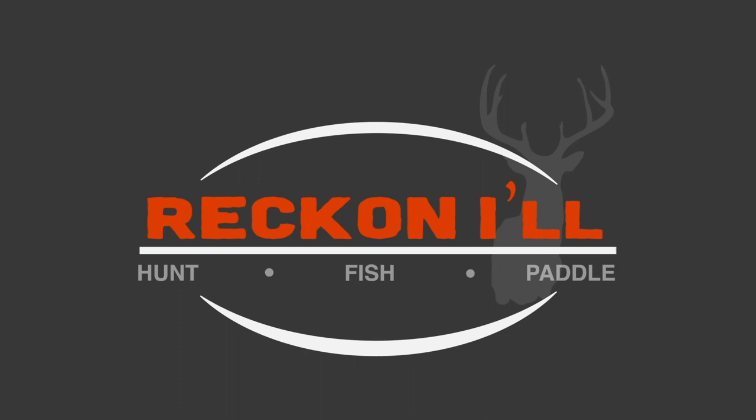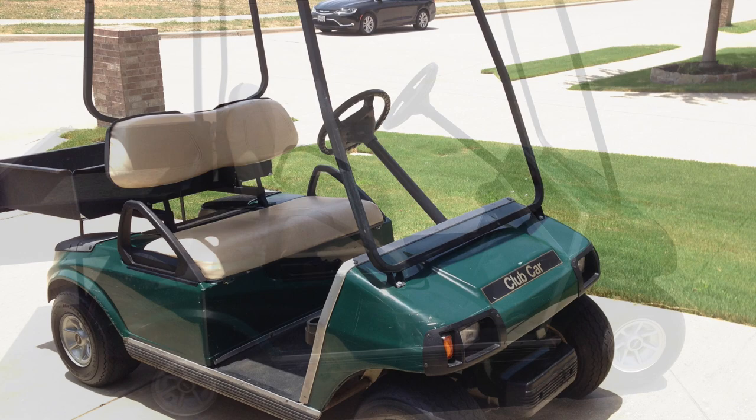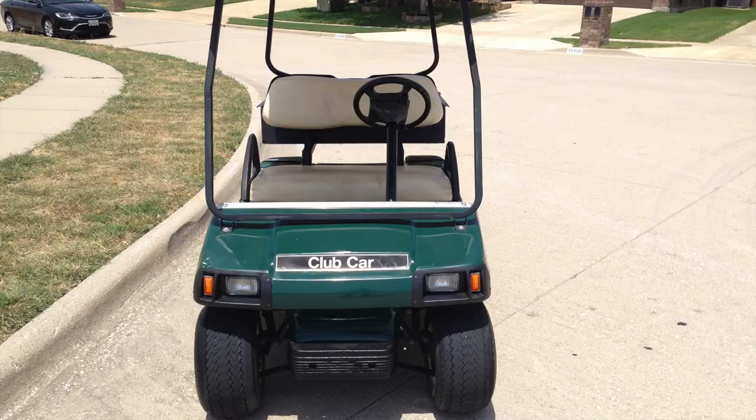Hey y'all, welcome to another video from Reckonow.com. I wanted to pull together a video that reviews how I took this old golf cart and converted it into a hunting buggy. There's an exhaustive article that includes everything I did for the conversion step by step, but this video just focuses on the end product and the features.